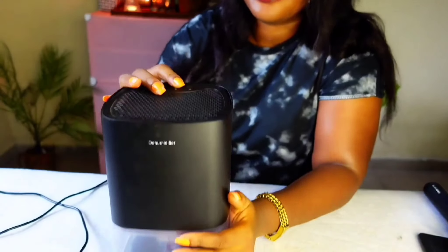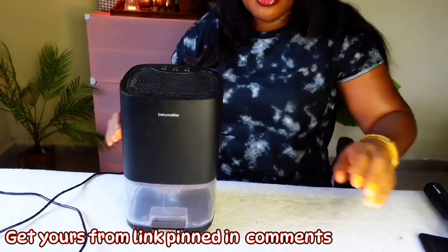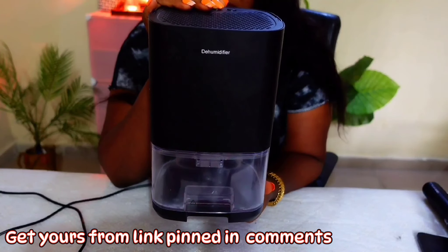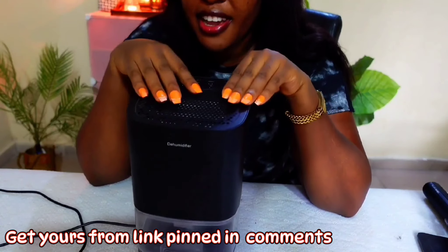For the light button, when you press it you get different lighting colors cycling through. Let me reduce my own light so you can see — these are the different colors you get. It also makes the air smell fresher and purifies the air somehow. That is it for the dehumidifier.